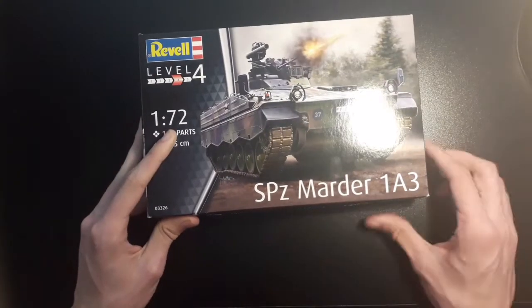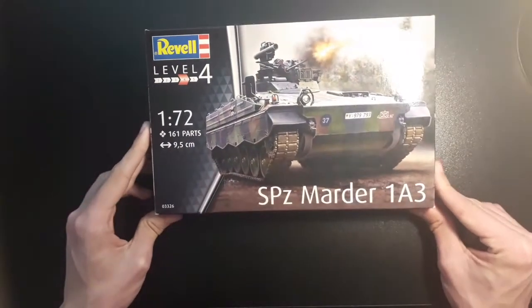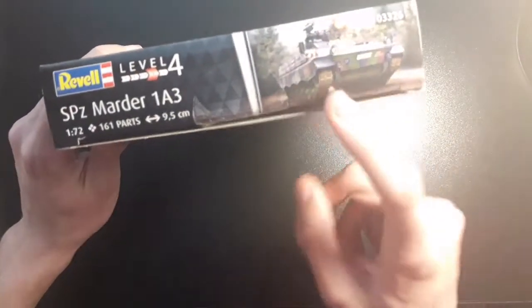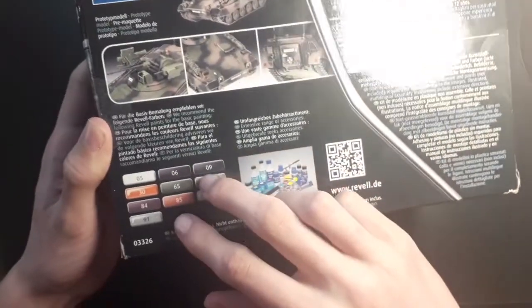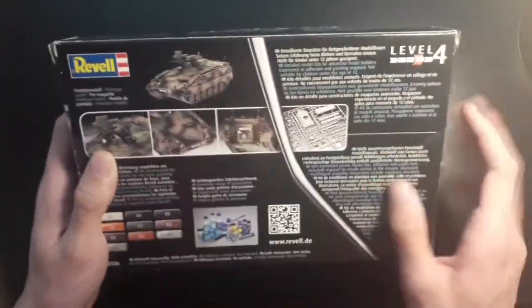This is the SPZ Marder 183, the German infantry fighting vehicle. It's still being used today, although it has been gradually replaced by the Puma. On the side of the box we have the usual information, more condensed if you put it on a shelf, and a nice little photo. On the other side you've got more packaging information and your general stuff — just different ways to display the info if you store in the box. On the back we have general photos and the paints in the Revell colours that you'll need.